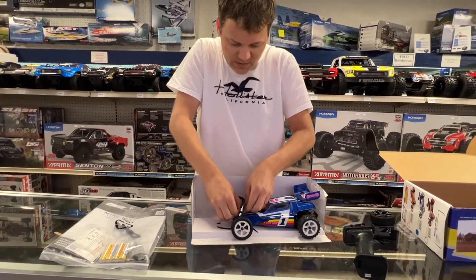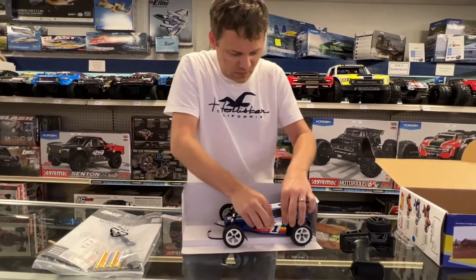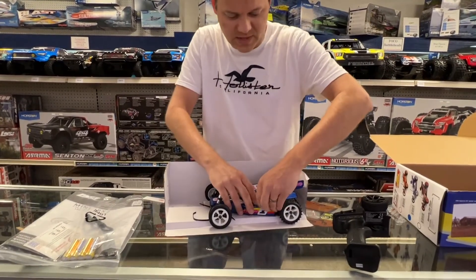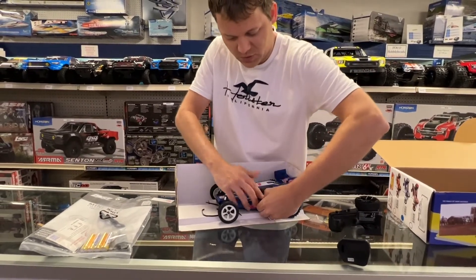Going ahead and unpinning this. Look how small these things are at 1/16th scale — this is going to be fun on the track! Looks like it's a Spektrum ESC.